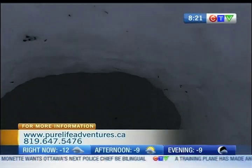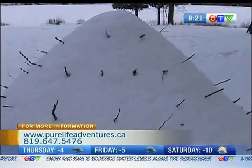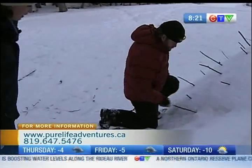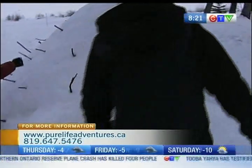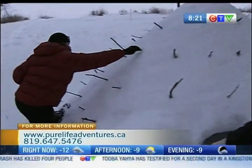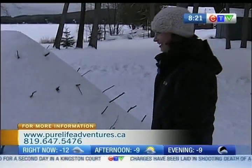Why does it have all the little sticks on the outside? When you're building the quinzee, you don't want the walls too thin. At the bottom, these sticks are probably in about twelve inches, so that when you're digging it out, you don't go too far. The top ones only need to be about four or six inches. Just so the walls don't get too thin.